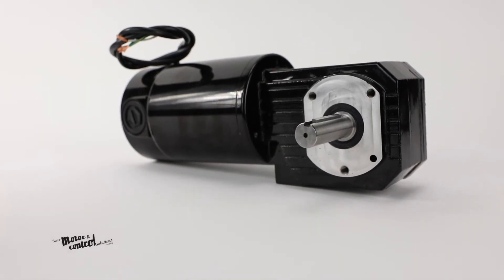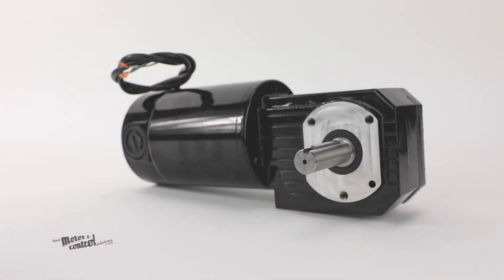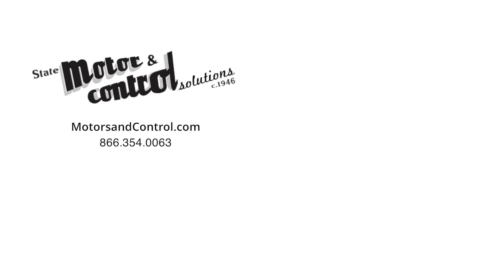For more information on the Bodine N4466 right angle DC gear motor, visit us at motorsandcontrol.com. And don't forget to like and subscribe to our YouTube channel so you can be notified when new videos are posted.